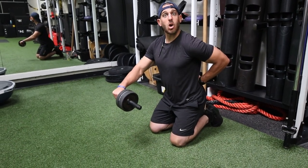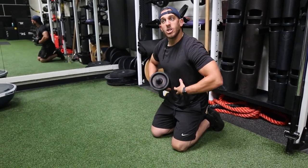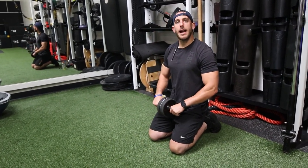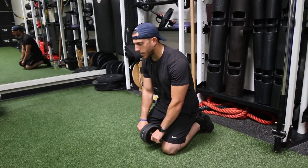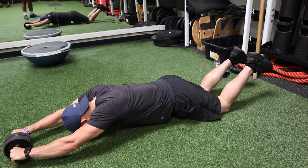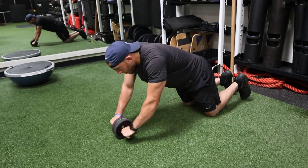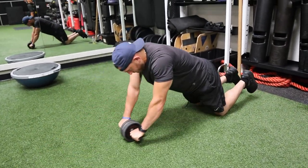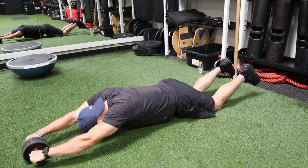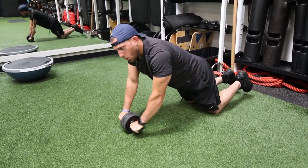If you go too far, your lower back's gonna arc too much. So make sure you go out just enough to where you start to feel that squeeze — that tummy tight squeeze — and then come right back. Hit that same spot every time. To make these harder, don't go all the way back up; keep the tension on the core.